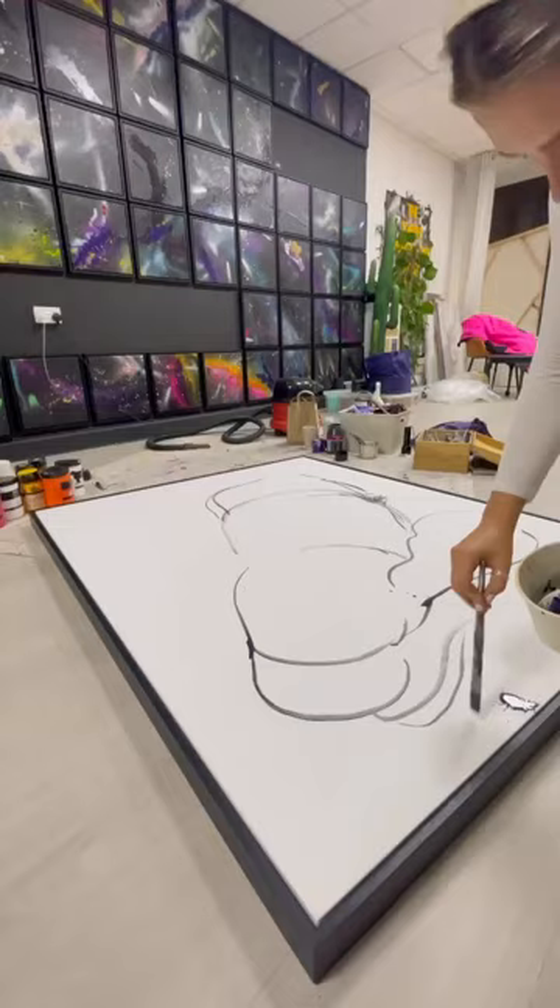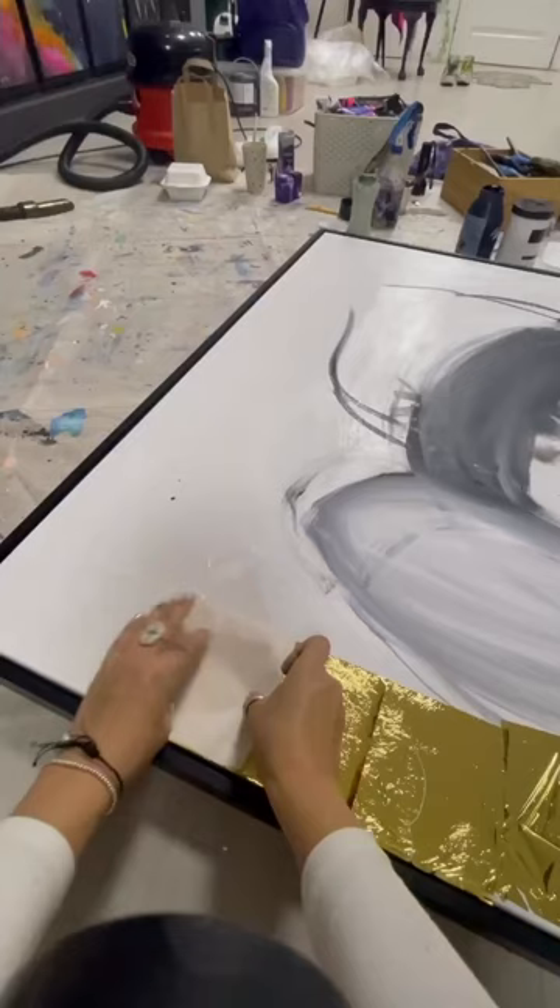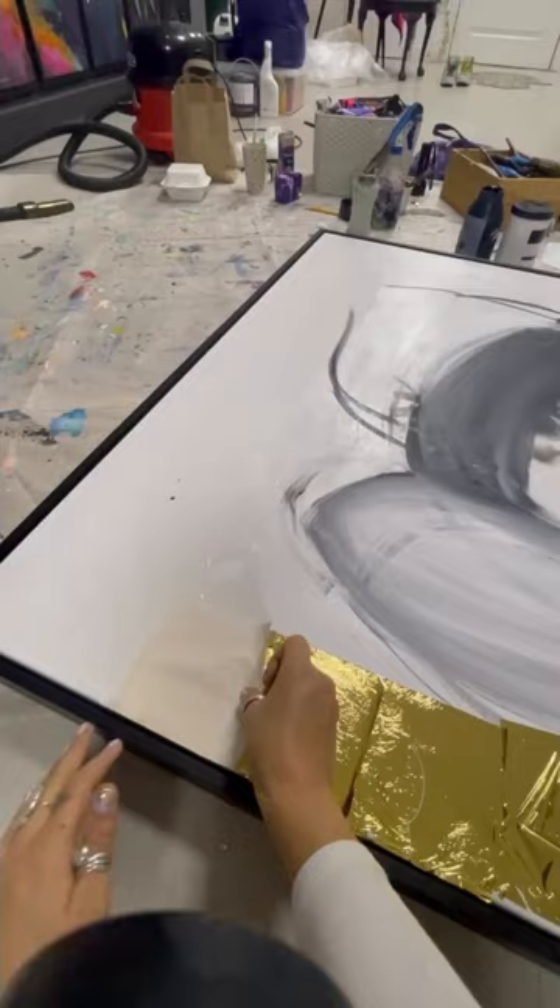Once I've mapped out the shape of my bee, I delve into a big fat chocolate brownie because why not? Once I finish my brownie, I get back to leafing my background with my glue and my gold leaf sheets.